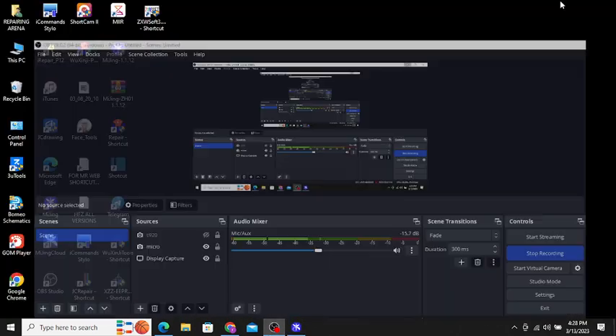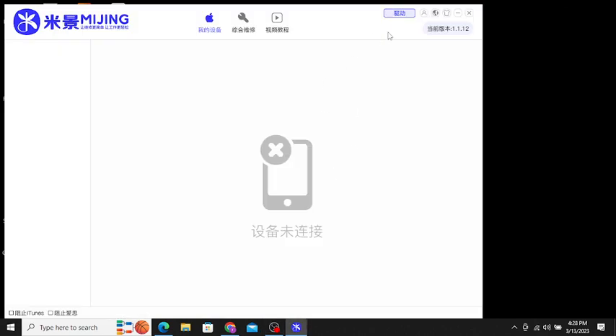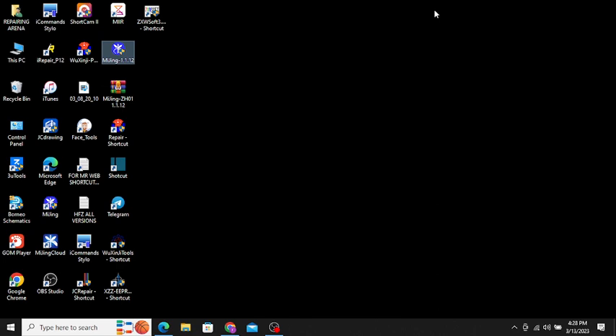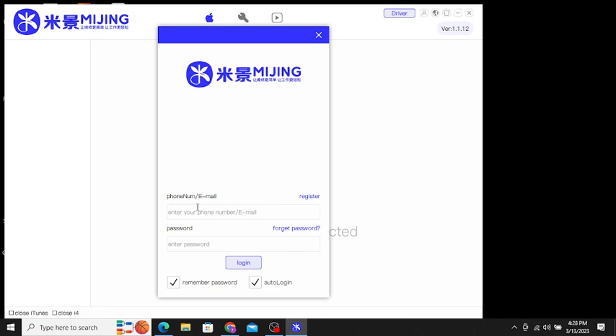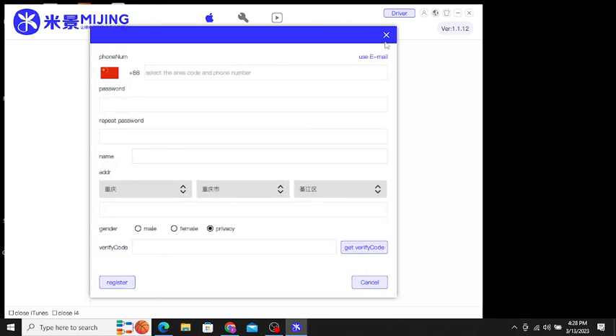Click here on 'Global' to change the interface to English. You can see it's the repair tool. First, go to Register and use your email — put in your details. When you get the verify code, insert your code and click Register.